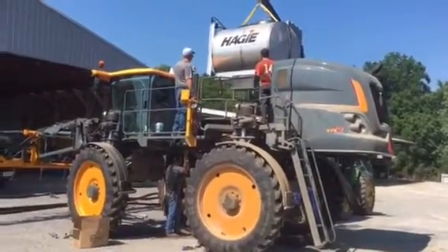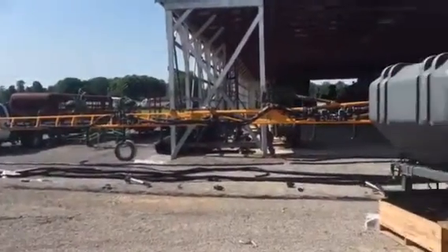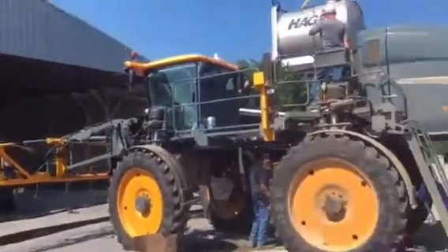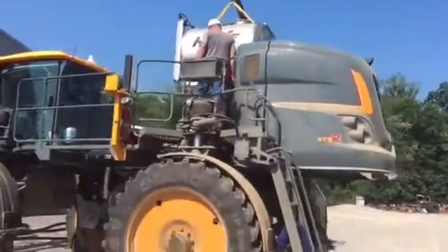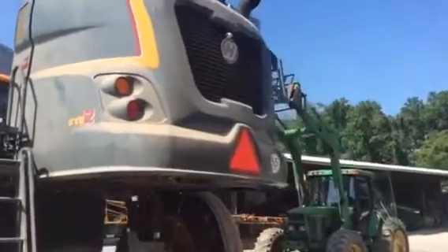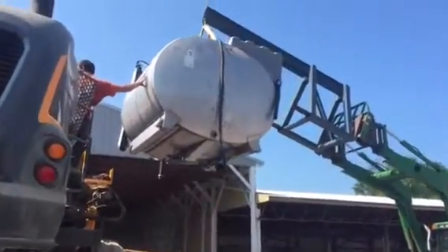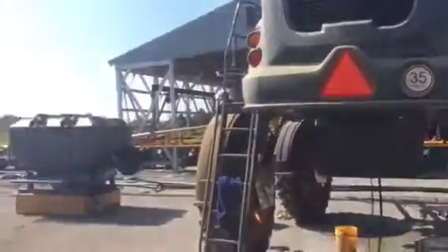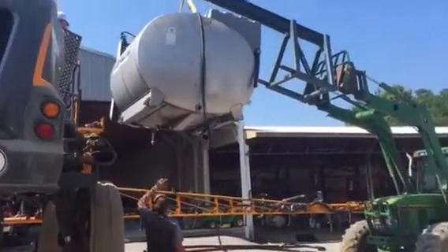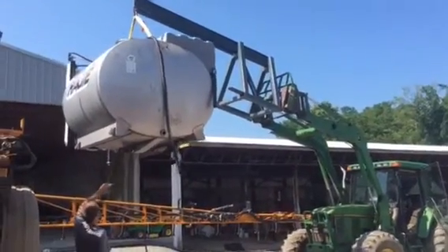What we're doing here is we've got all the boom drops and mounts on this boom. We're getting ready to throw our box on. We're removing the liquid tank off this machine. Once we get that tank removed, we'll hook back up to our dry tank over here and put that in place of this liquid tank. That's got the meter and the fan and everything on it.